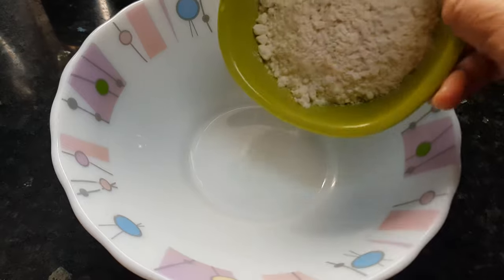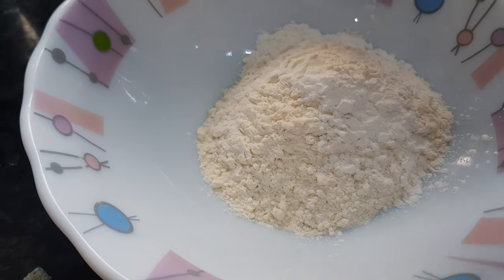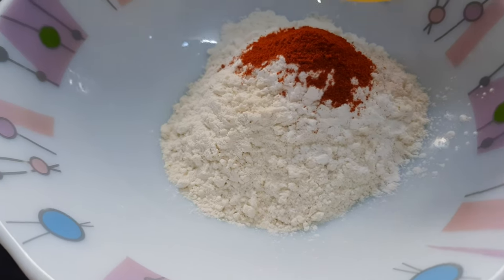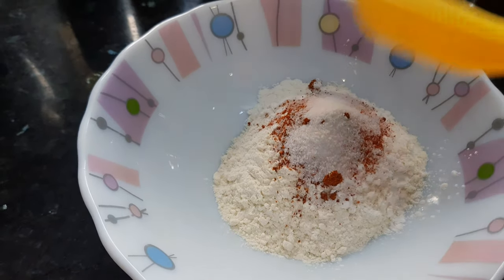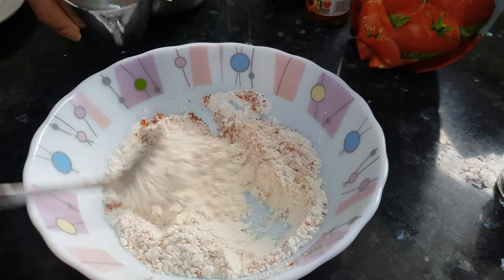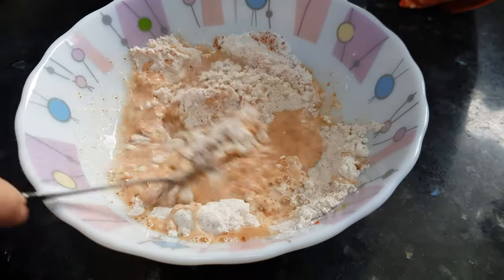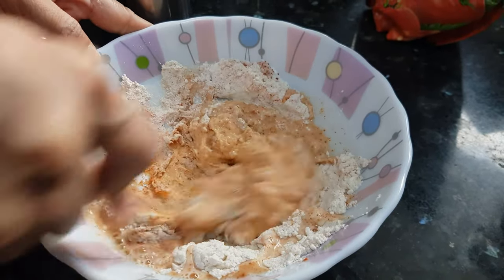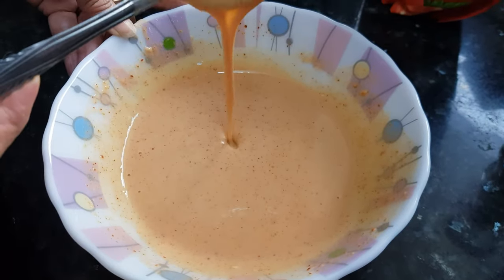Now we'll make the batter for gobi. Maida, corn flour — if you don't have corn flour you can use rice flour also. Add Kashmiri red chili powder, red chili powder, and salt. Mix all these dry ingredients together, then add water slowly and make a thick batter. Make sure there are no lumps. This is the consistency we want.